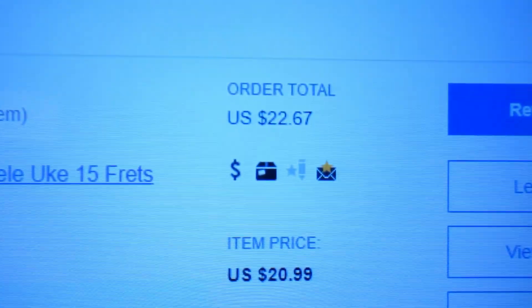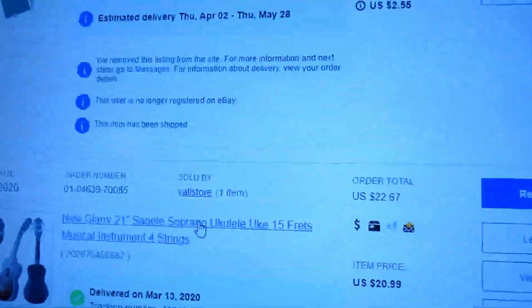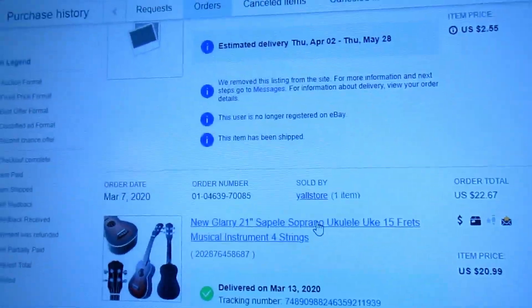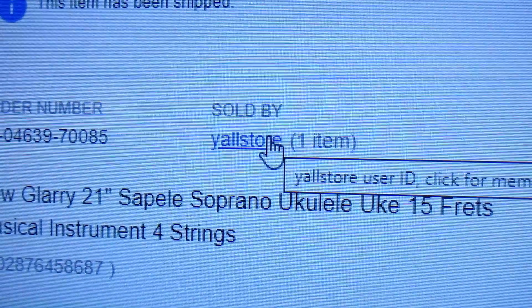So how do we buy this? Here is the order that I placed. I received this Glary ukulele for $20.99, and this is the store I have purchased from before.